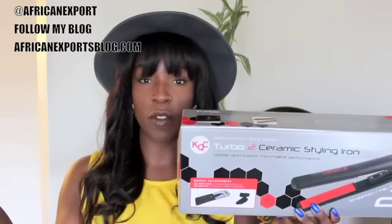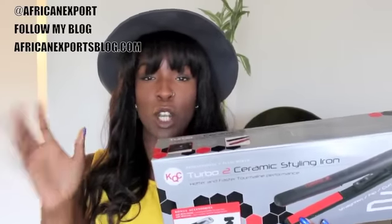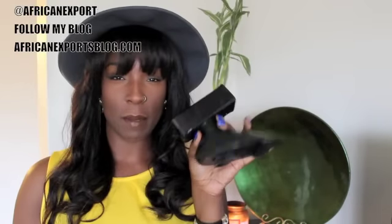This one goes up to 450 degrees, while the regular KQC Turbo goes up to 410. I would not flat iron my hair on that high heat, but at the same time, if I'm gonna get a flat iron, I want the one that goes up to 450 — the hotter the better, y'all.